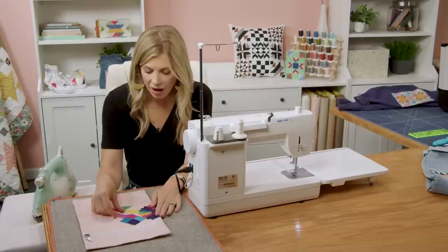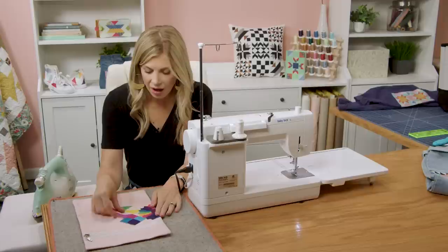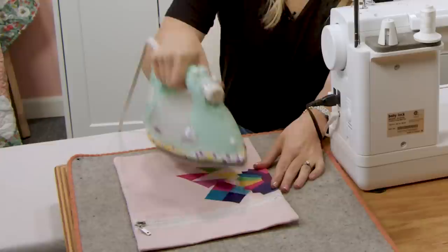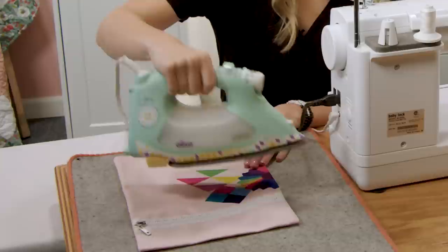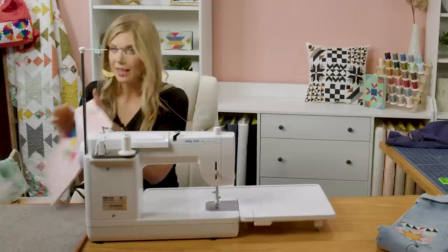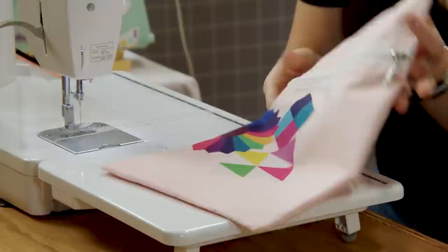Now let's just kind of play with these a little bit more and make sure we like how they're lining up. I really want it to look scrappy, like I sewed random patches on this tote bag. Now I'm just going to press and lift. You can see how well they fuse — they are all stuck down. Isn't that so cute? It adds that little bit of homemade feel without a lot of work.